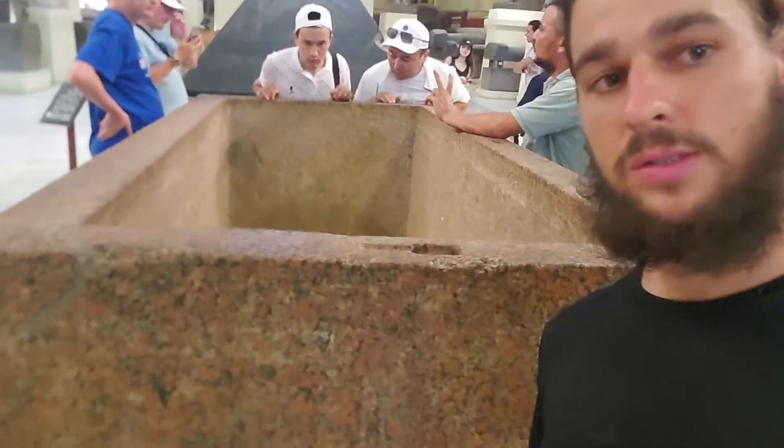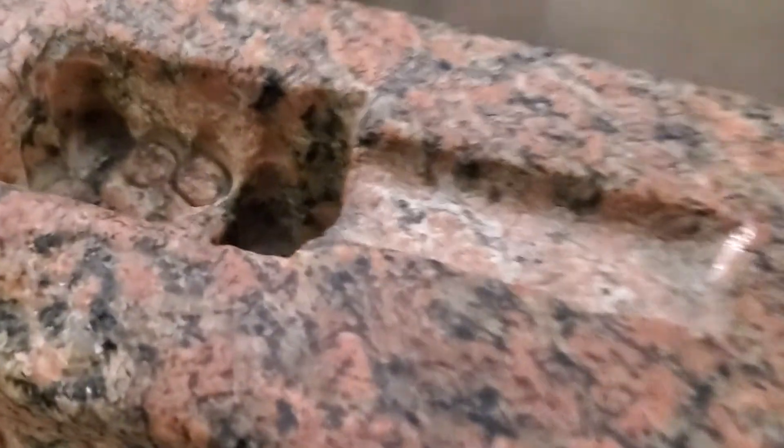All right, look at this box — red granite. Let's look at the front, let's look closer at the front. Let's look at this little detail here.